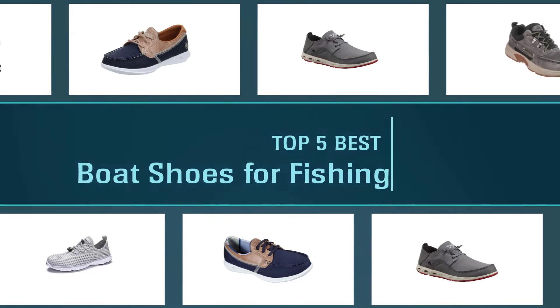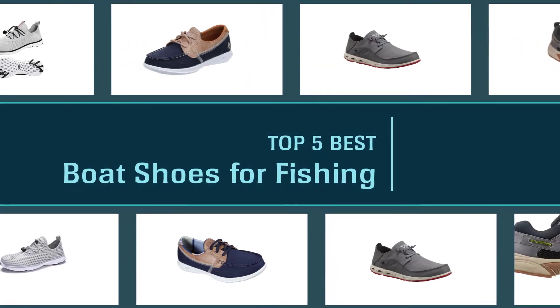Here are the five best boat shoes for fishing, so let's get started.